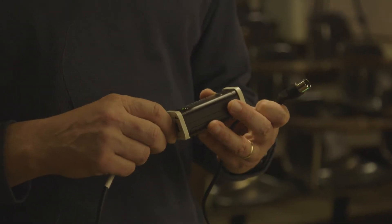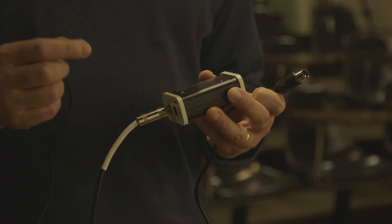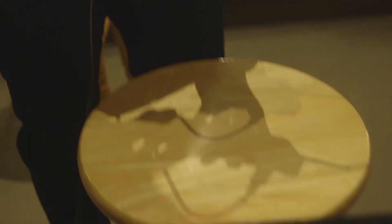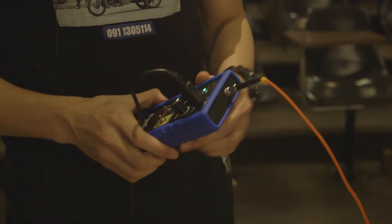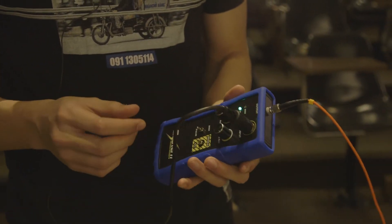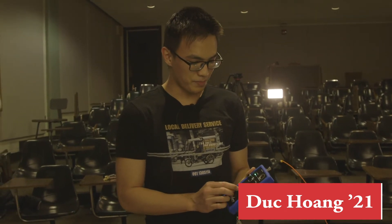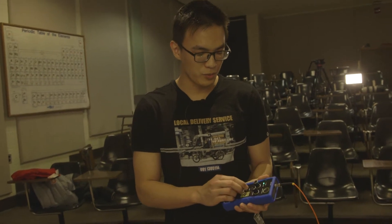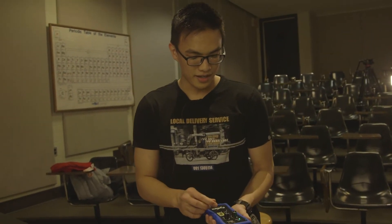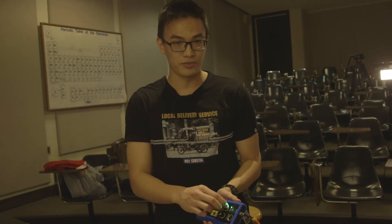The two instruments that will make use of this device are an electric guitar and a theremin. We have a controller which can control the coil, and it has two modes: pulse and MIDI. If you switch to pulse, you can control it manually using the knob.